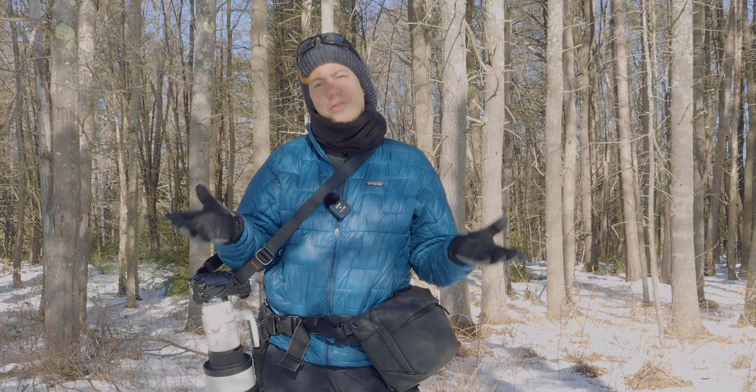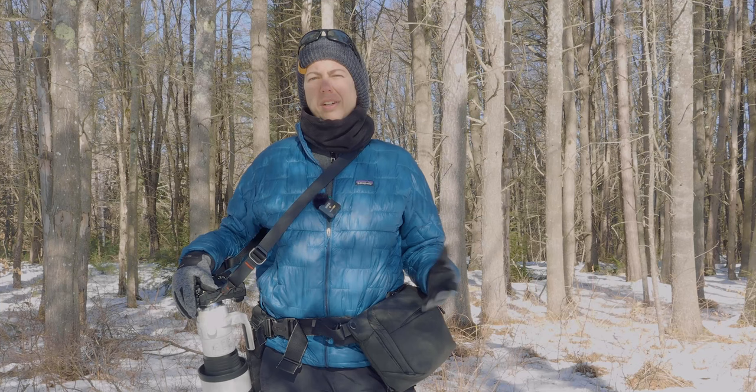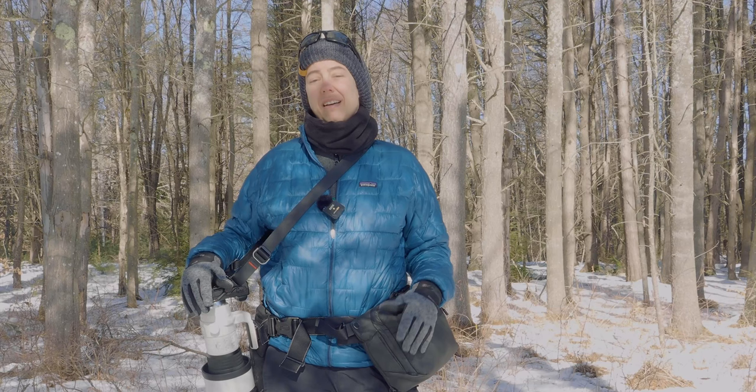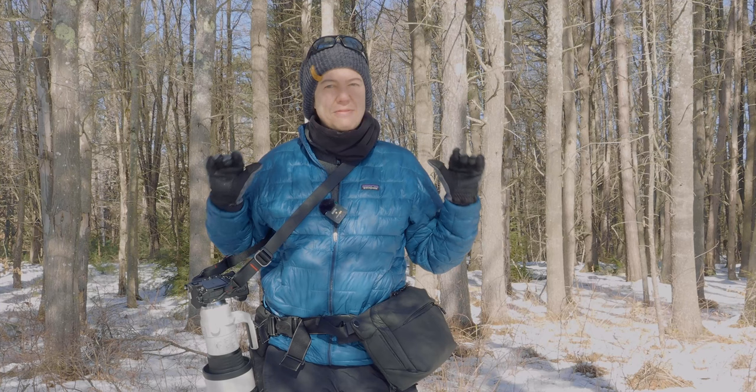Hello everybody, it's Emily. I'm a featured Olympus pro photographer. If you are new to my channel, feel free to browse around. If you already subscribe, thank you so much — that helps grow my channel. For today's video, I thought I would talk about gear, and most specifically what I use to carry my camera on my daily walks. It is really cold right now in New Hampshire, so let me show you right away what I'm using.